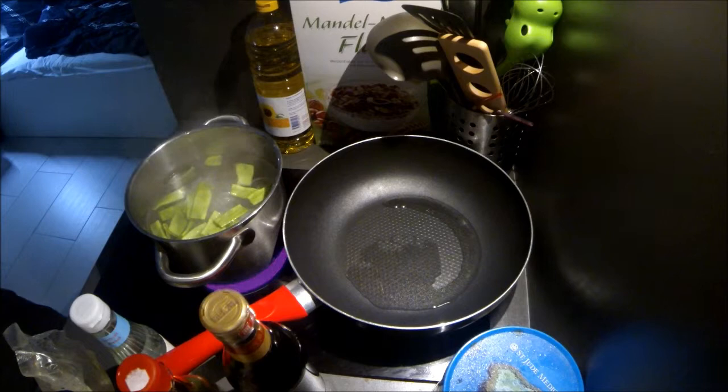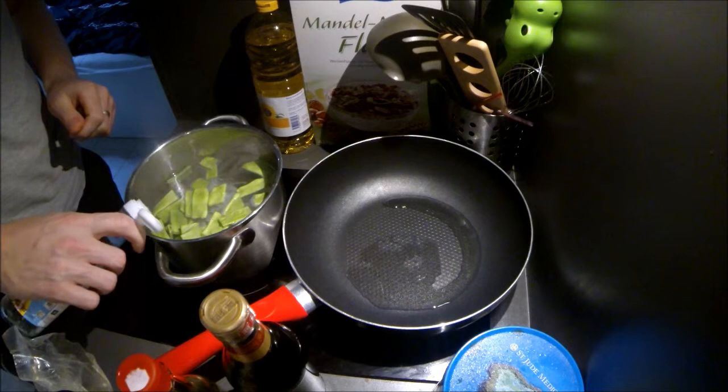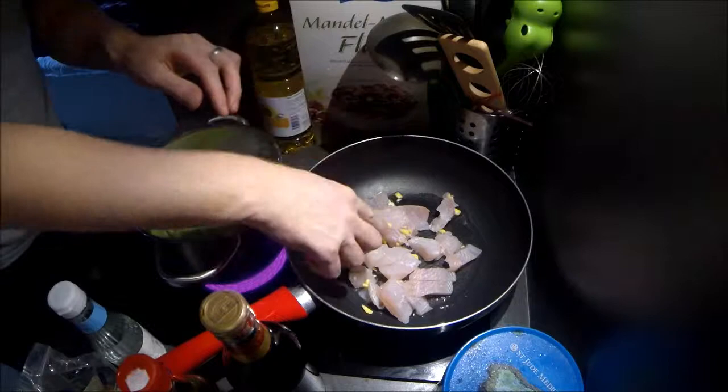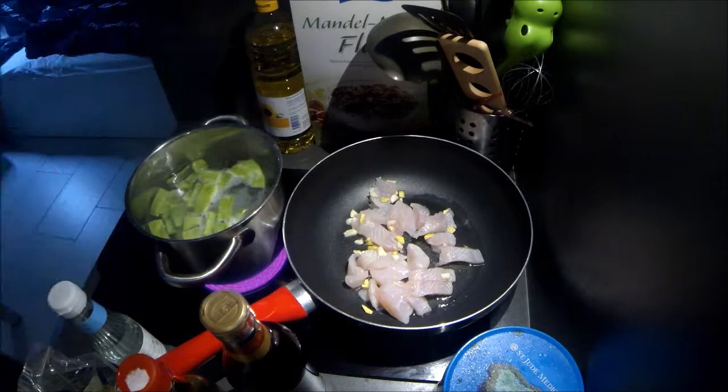You can add a bit of vinegar but not too much. Now the oil is hot, so just add the fish and the garlic — the garlic and the ginger.